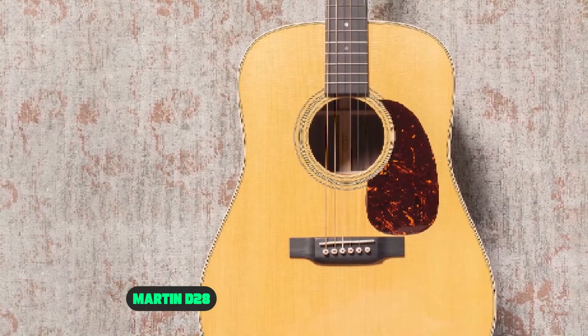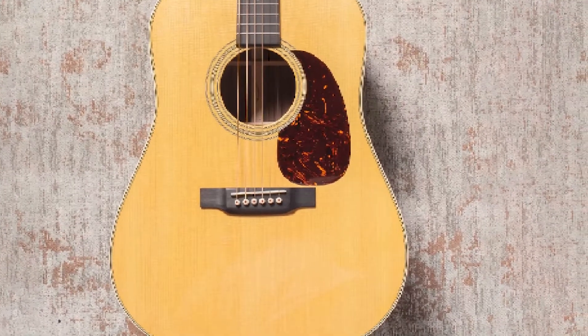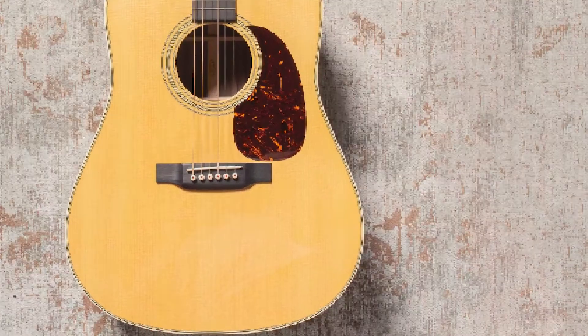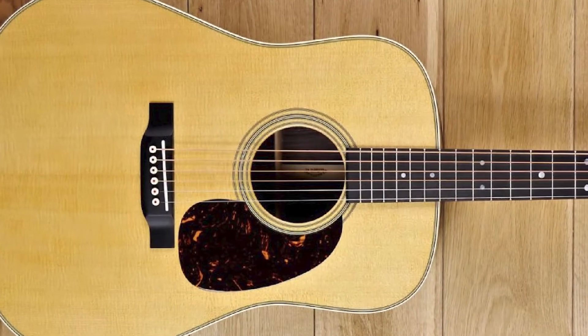When popular guitarists were asked about their favorite Martin guitar, most of them named the D28. The fame and greatness of the D28 can be estimated from the fact that every other acoustic guitar is compared to it, as it sets the standard.